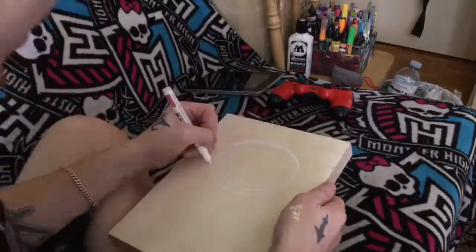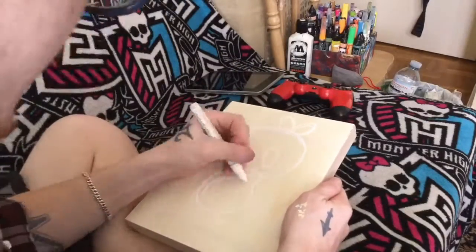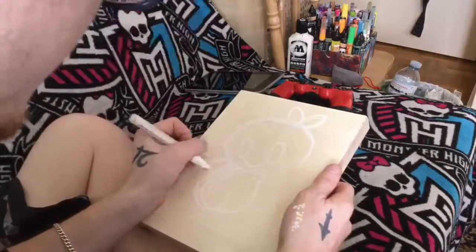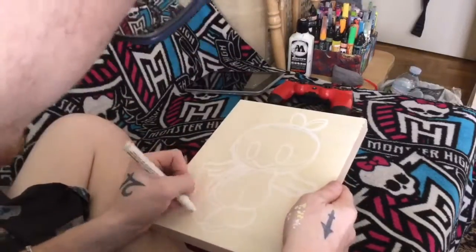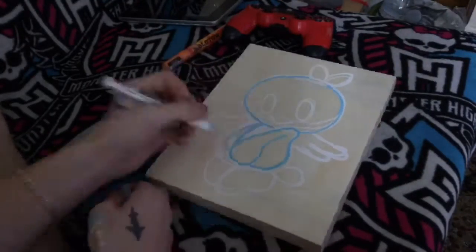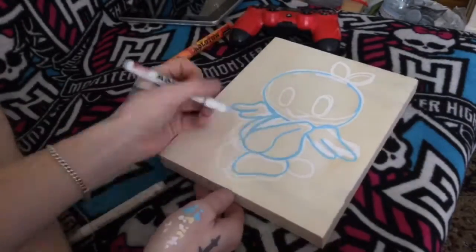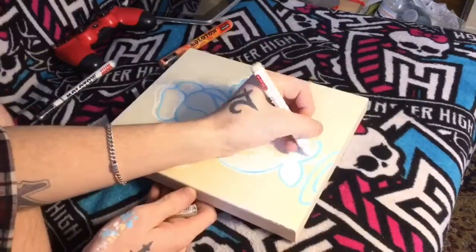Starting off with this character, I did the circle for the head, as well as the body shape. I did the top piece for the head, the arms, wings, feet, etc., just in a basic overall shape. After that, I went over it again with a blue color to try and get the actual shape of the character as proportionately as I could to the picture that I was working from. After that, of course, the first base.